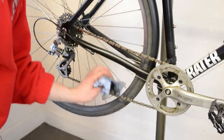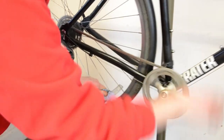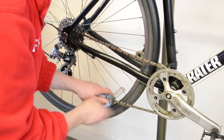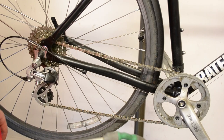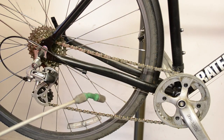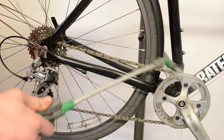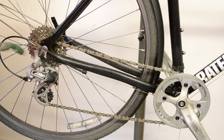Wipe off any excess degreaser with a rag. After cleaning the drivetrain with degreaser, you want to rinse it off with water, preferably warm water. Or if you have a sprayer, you can use a sprayer; if not, you can just use a bucket of water.